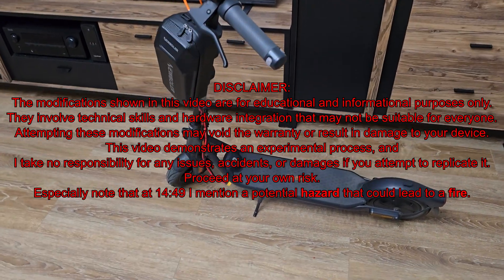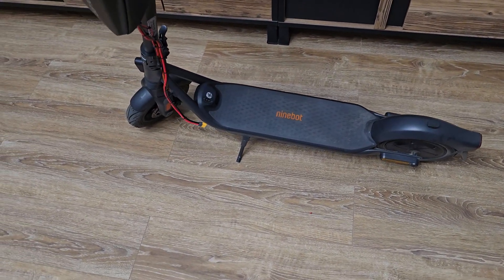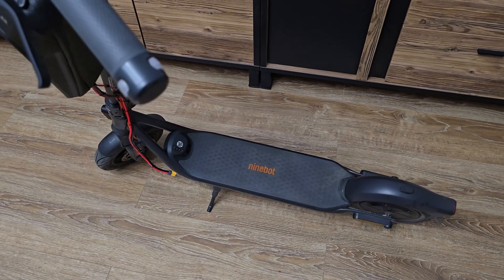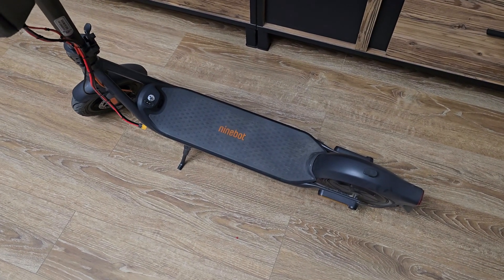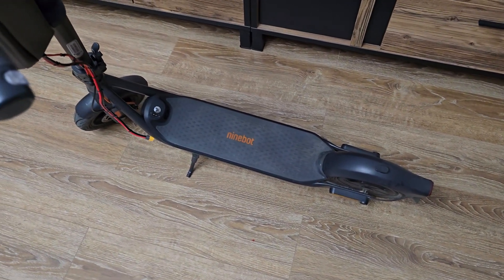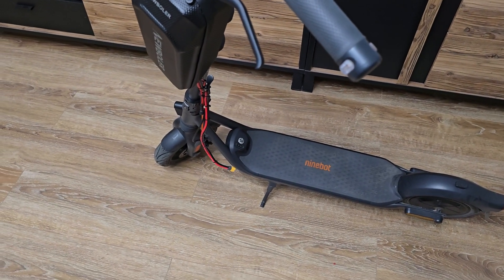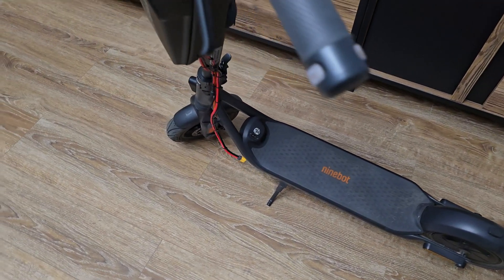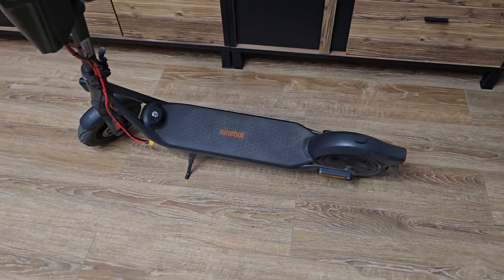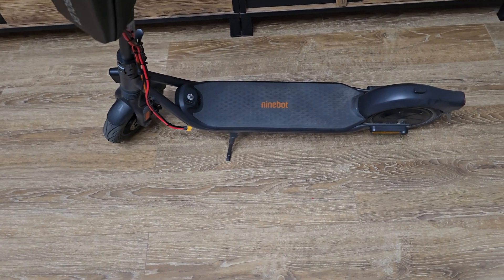I'm Adam and this is the Ninebot F2 Pro. As you can see, there is an additional battery pack. In this video I'll talk about the additional battery in this model, but it will be slightly different — as you may remember from my previous videos, I was doing batteries by increasing total voltage by adding an additional pack in series. But this time we'll add this battery pack to the main battery in parallel connection — plus to plus, minus to minus. I just want to show you the idea of how I did that.